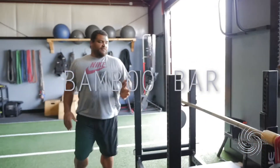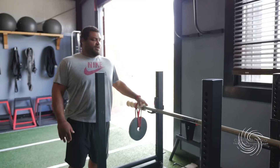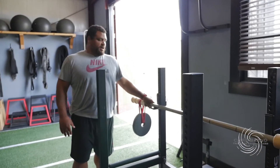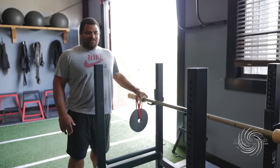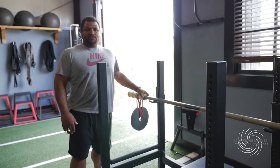Next we have our bamboo bar, which I personally use during the fall just to work on stabilizing my bench. This one only has 300-pound capacity. I think this is a great bar to have in the gym, especially for young lifters as well.